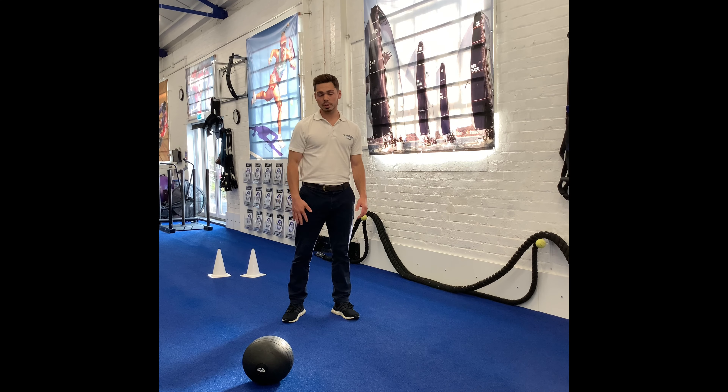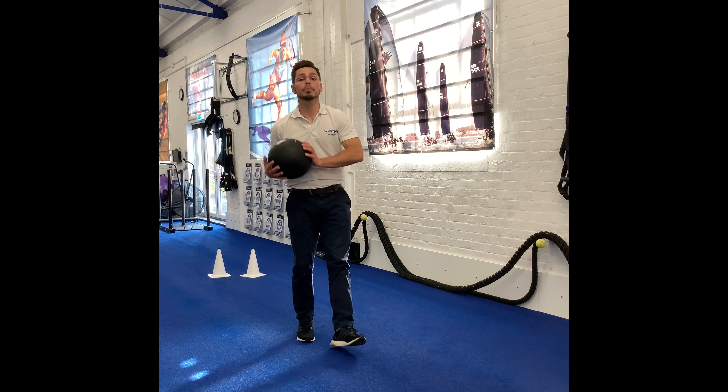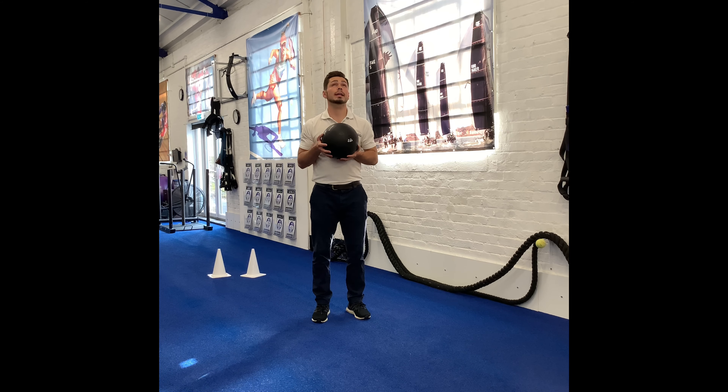So here we have the ball slams. I'm going to use a medicine ball here, but you can use whatever ball you have at home. Just watch how high it bounces — you want to be able to catch it.